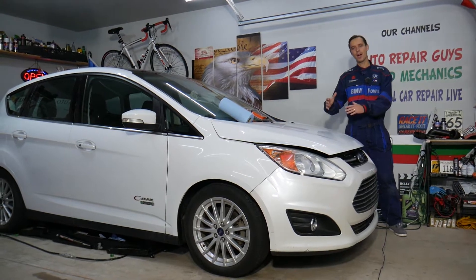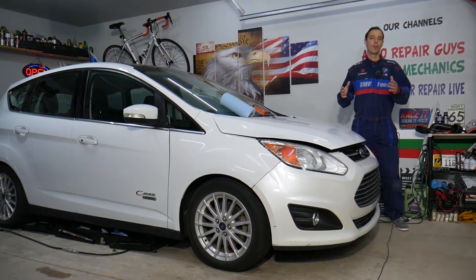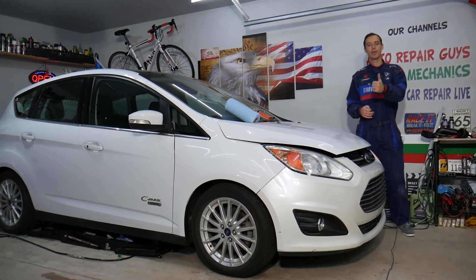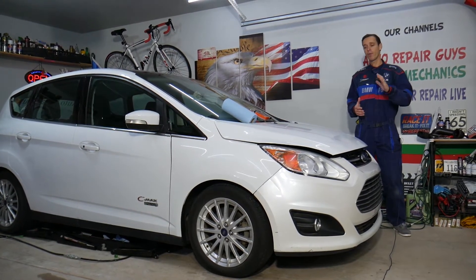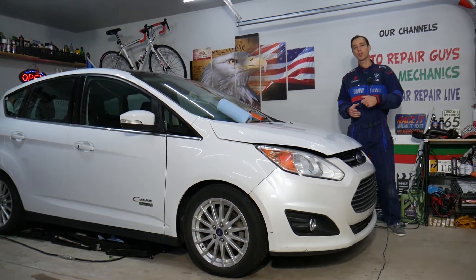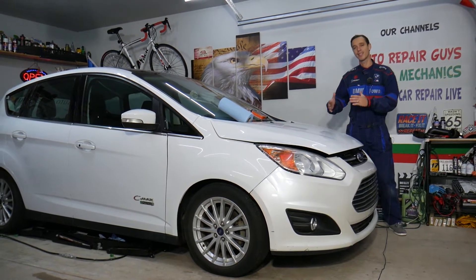Every single car we get here at the garage, we try to make at least two to three hundred free repair videos. We do that simply because our mission at the shop is to save you as much money as we can. All we need in return — please subscribe to the channel and like the video so we can keep making these absolutely free videos. If you want to save money on car parts and tools, check out the link in the description below.